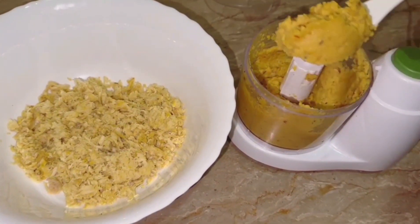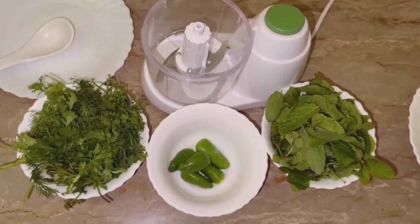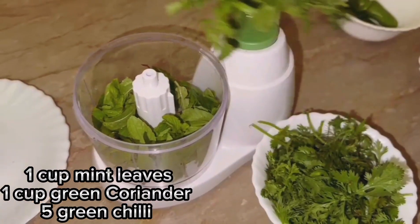Then we will put all the vegetables in the bowl. Now we will put the green mixture in the bowl. We will add 1 cup of mint leaves, 1 cup of green coriander. Add 5 green chilies and chop them.